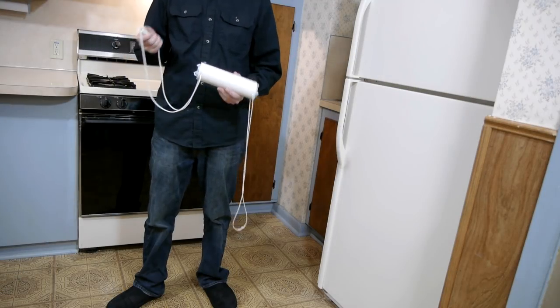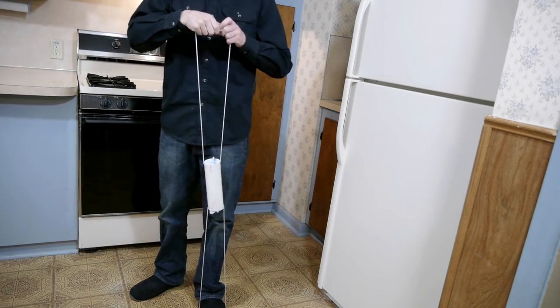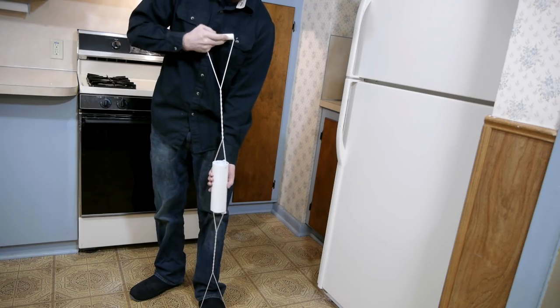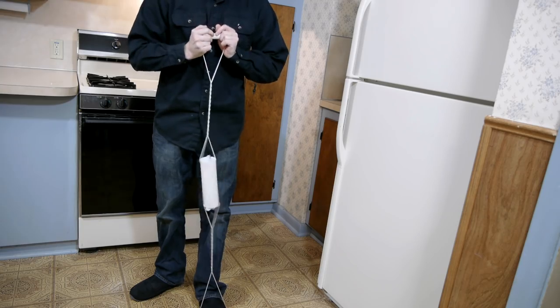To scramble the eggs, one foot is placed through the lower loop while holding the other in hand. By twisting the cords, we can make it so that pulling the handle will spin the eggs extremely quickly, first in one direction and then the other.